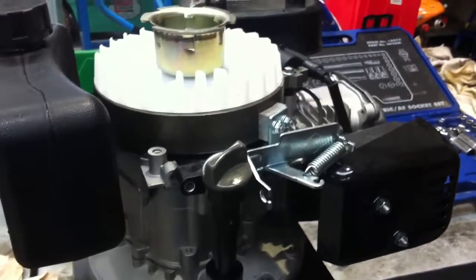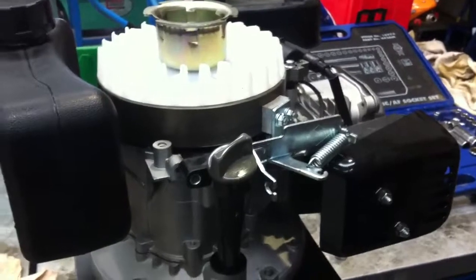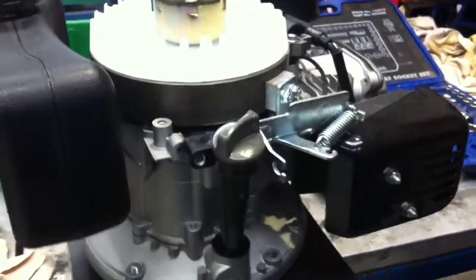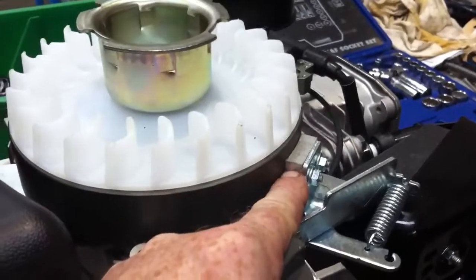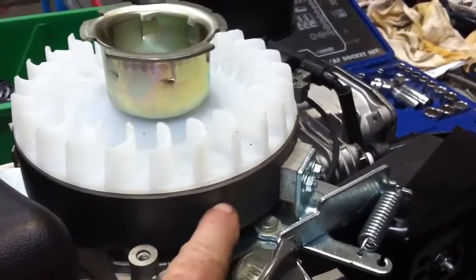We're looking at the engine stop system on the Lifan 5 horsepower engine. If we look down here, we can see that there is a brake pad and the brake pad is contacting the engine flywheel.